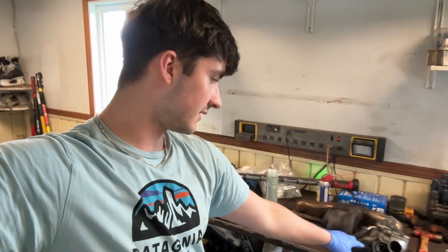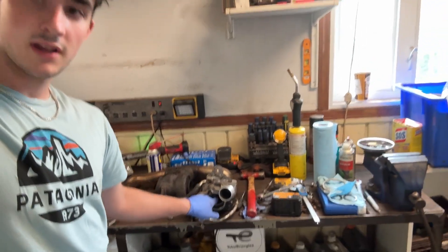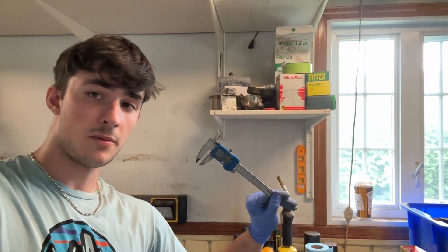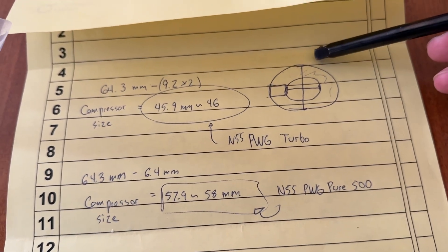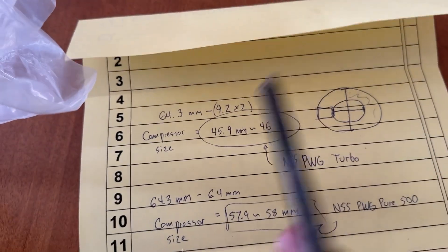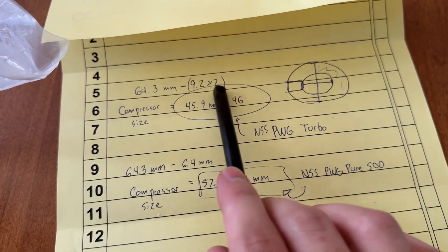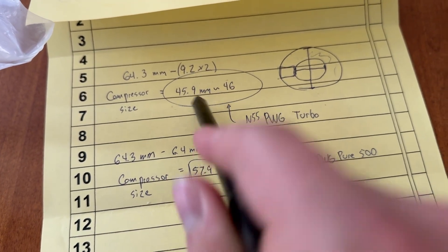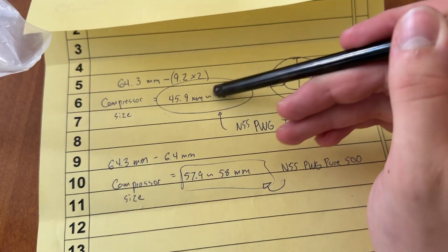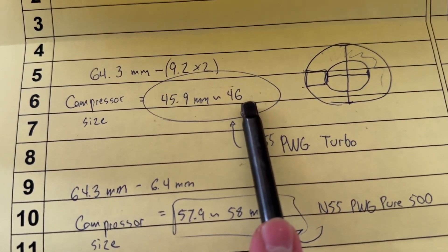This turbine spins really well — this turbo is so good. To show you the difference on the compressor side, I measured it with my micrometer. Taking the biggest measurement, we get roughly 64.2 millimeters overall, and removing the housing thicknesses we get a compressor size of roughly 46 millimeters — roughly the same number stated online. So this is for the PWG turbo; that's the size of the compressor. It's absolutely minuscule.